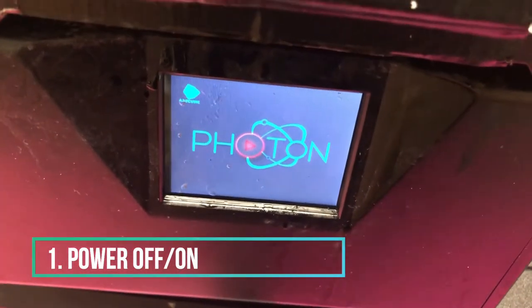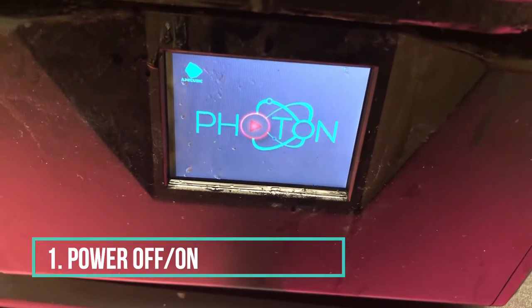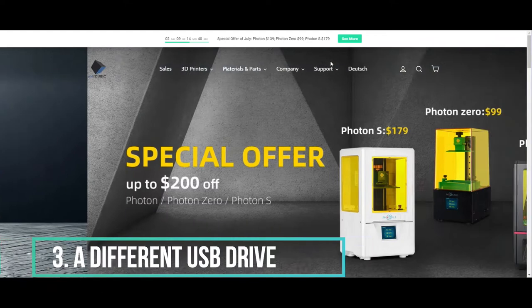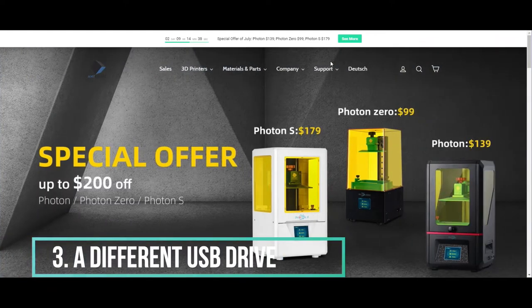First thing to try is, of course, power off and power on the printer. Second thing to try is delete all the files from your USB drive and reinsert it. If that doesn't work, number three is use a different USB stick.